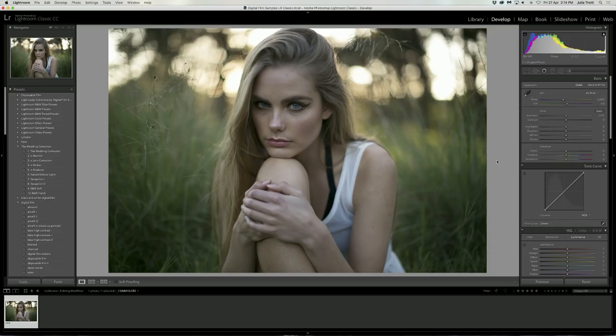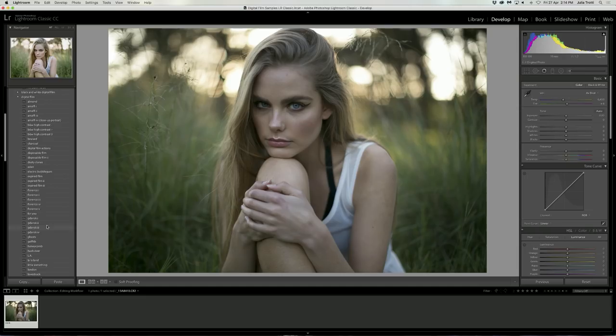Here we are in Lightroom. I am using Lightroom Classic CC and this is the original photo straight out of the camera. I used the 50mm at f1.2 at 1/640 second shutter speed. You can see all the details just up here and we're going to jump straight into editing this photo. The first thing I like to do is edit the colors and the tone of my image in Lightroom.